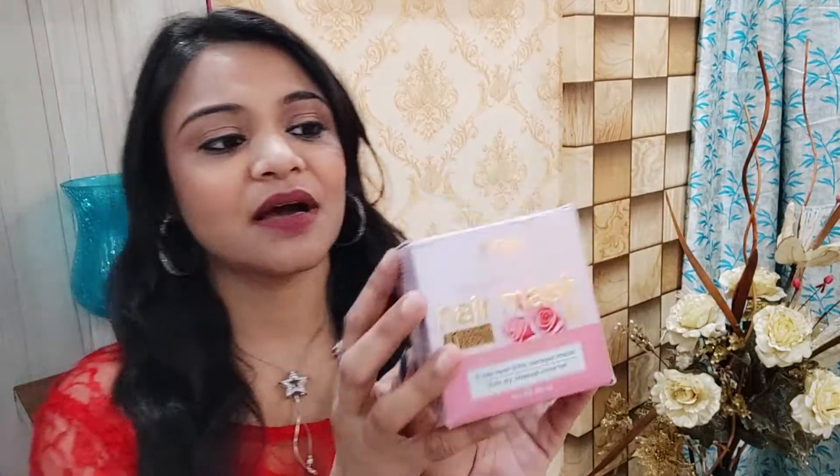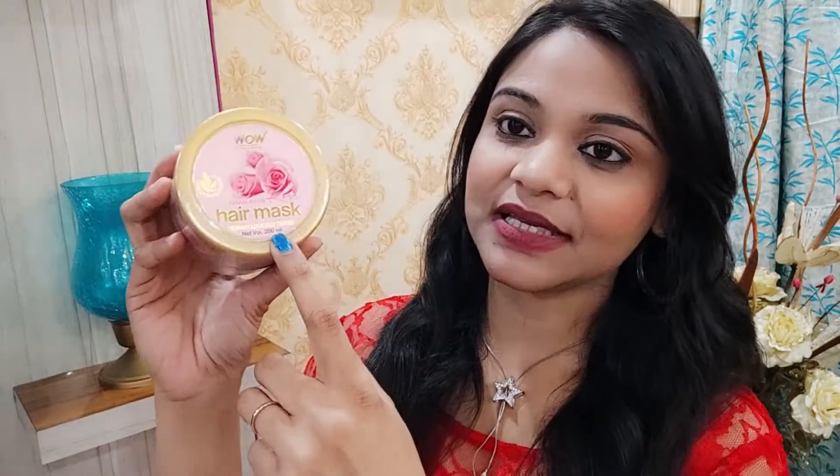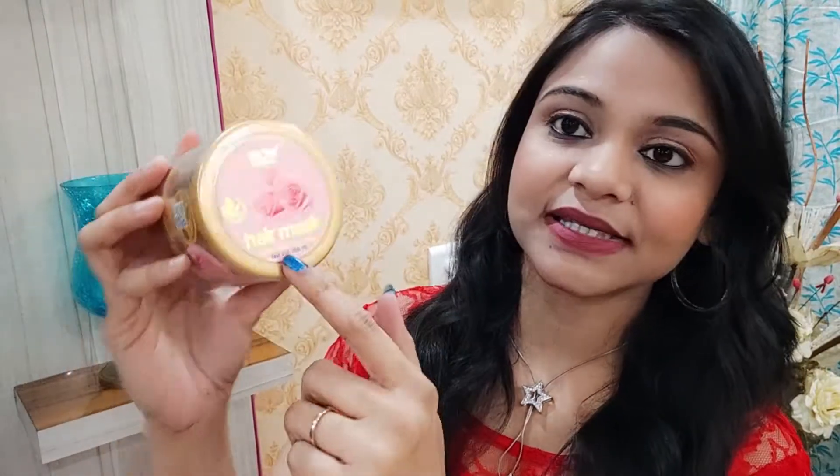As you can see, it comes in a cardboard type of packaging. And then you get a tub which is very, very beautiful. Let me show you. This tub looks like this — you can see WOW Skin Science Hair Mask. It is made up of rose hair mask.